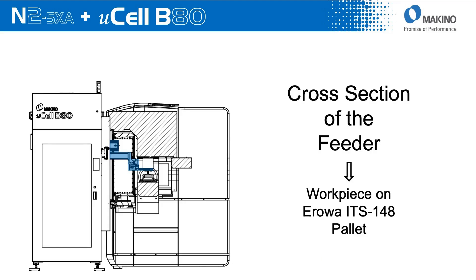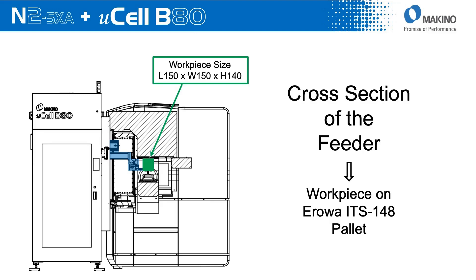Looking at the side — a cross-section cutaway view of the N2 — what you see in blue is the feeder arm of the Microcell B80 transporting a payload into the machine. In green, this depicts the payload size. We're going to be using it in combination with the EROWA ITS 148 pallets, and that combination of the machine, the B80, and the EROWA pallets allows us a workpiece size of 150 by 150 millimeters by 140 millimeters tall.